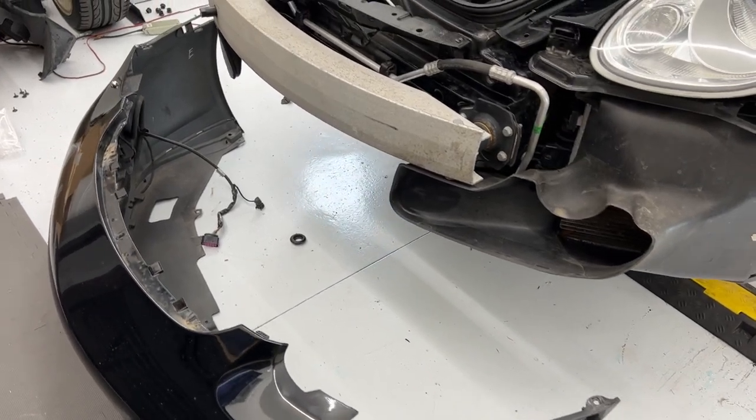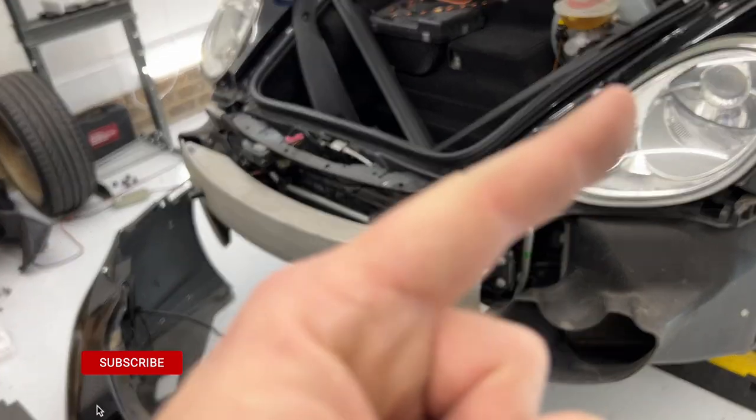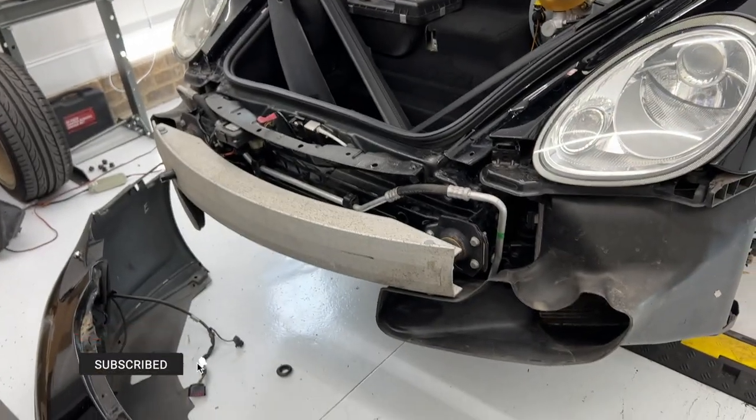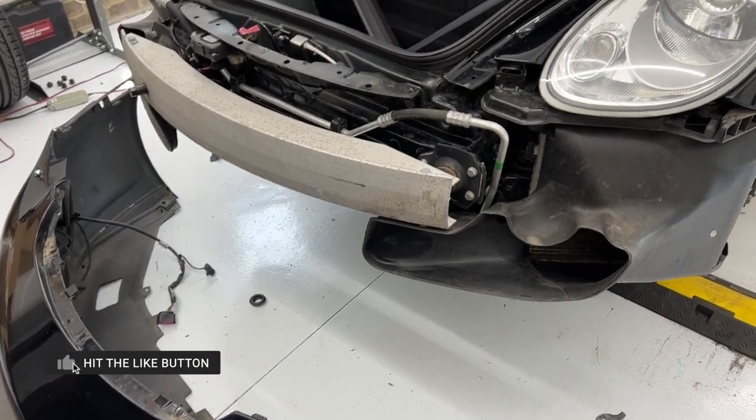So to clean those front radiators, the first step is to remove this bumper, and I have a separate video for that right up here to split up the work. So once you have this cover off, come back and join me.